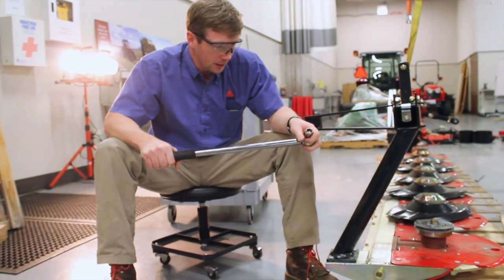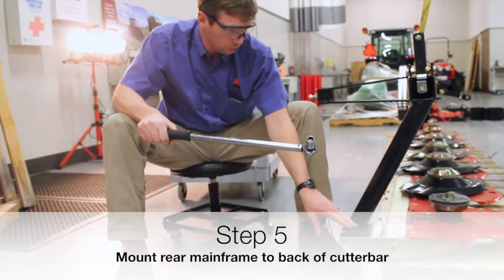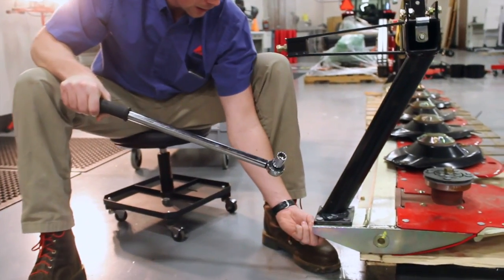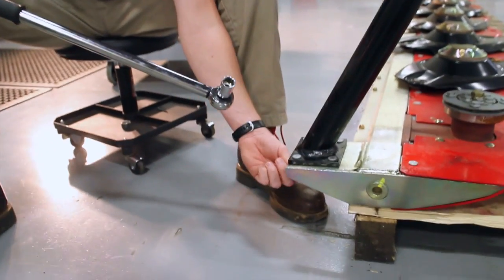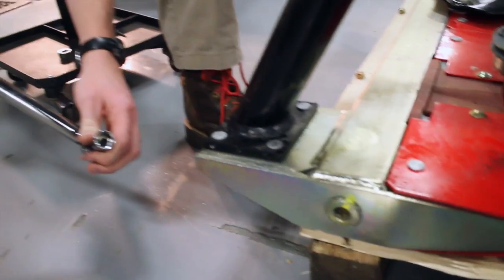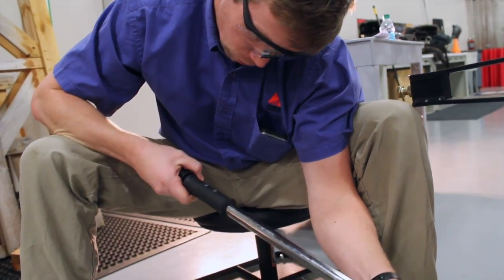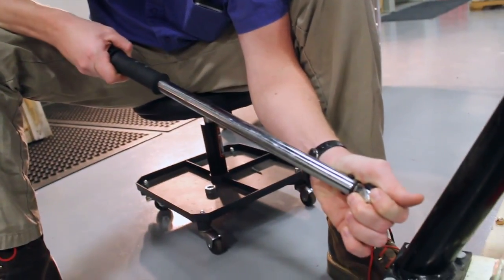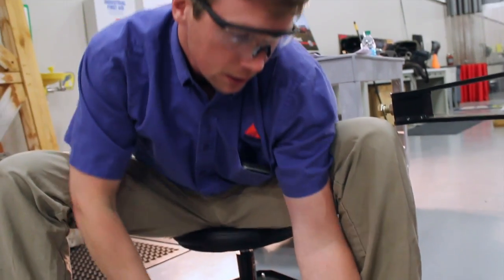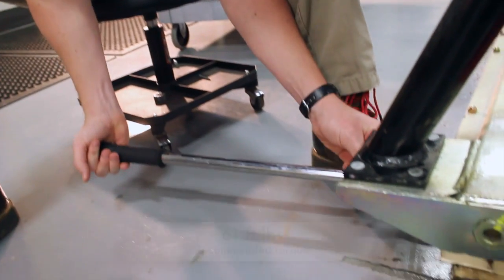We're going to tighten down the rear mainframe to the back of the cutter bar. You've got four bolts here with nylon locking nuts on the bottom. The torque spec from the assembly instruction says 83 newton meters, which in foot-pounds is around 61 foot-pounds. We're going to go ahead and make sure that these are all torqued properly.